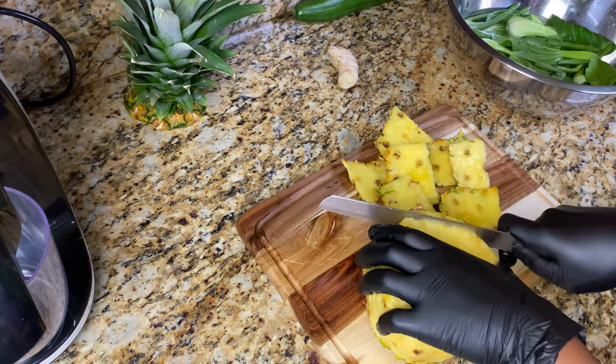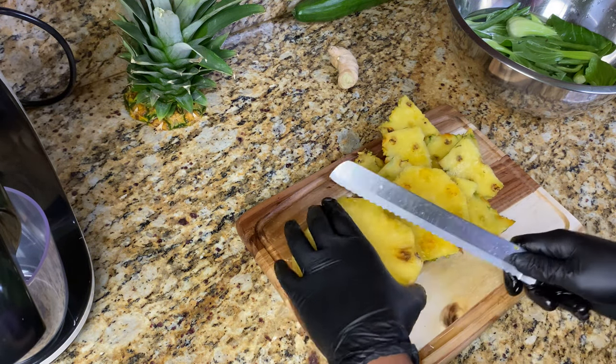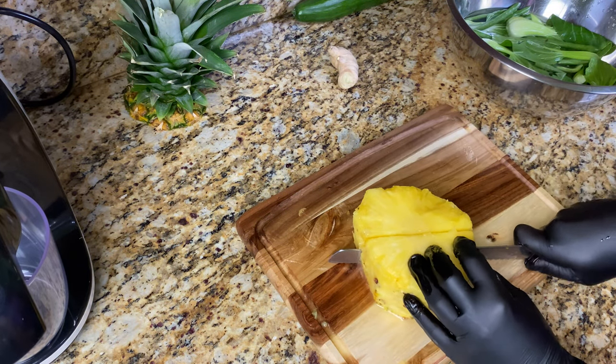For me personally, juicing has always been an easy way for me to incorporate added nutrients into my diet on a daily basis, and I can definitely feel and see the difference when I'm consistent.